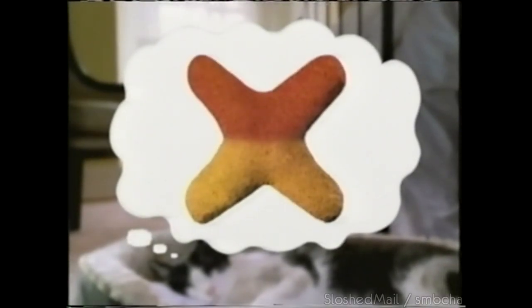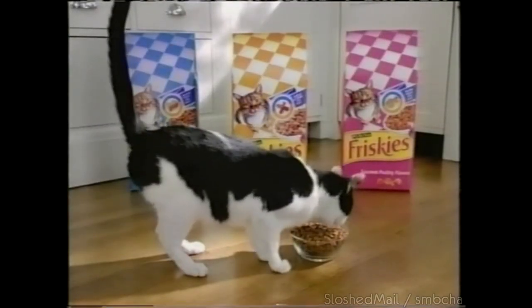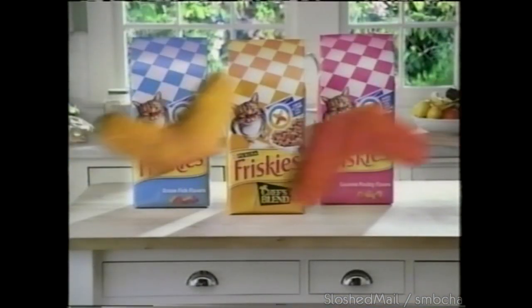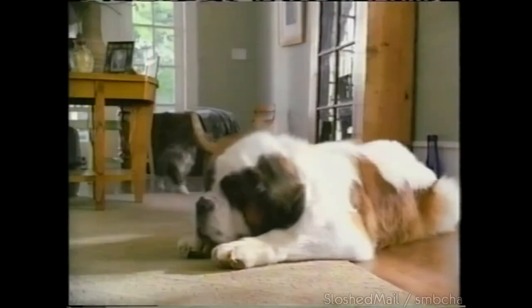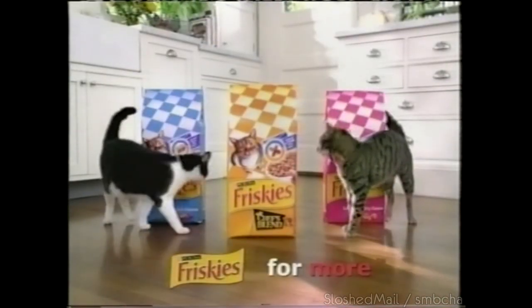What is your cat dreaming about? Same thing every cat dreams about — great flavor combinations for dry food. Discover the dry food cats have dreamed about: Friskies with multi-flavored combo pieces. Chicken and turkey, salmon and chicken, and tuna and salmon flavored combos. Multi-flavored bites mean cats get more out of life. Try Friskies dry foods with multi-flavored combos — Friskies, for more.